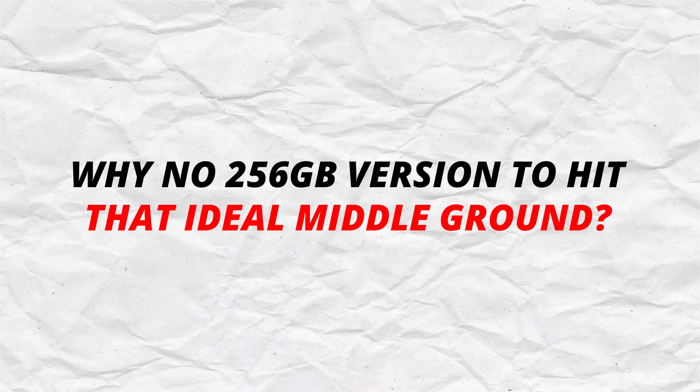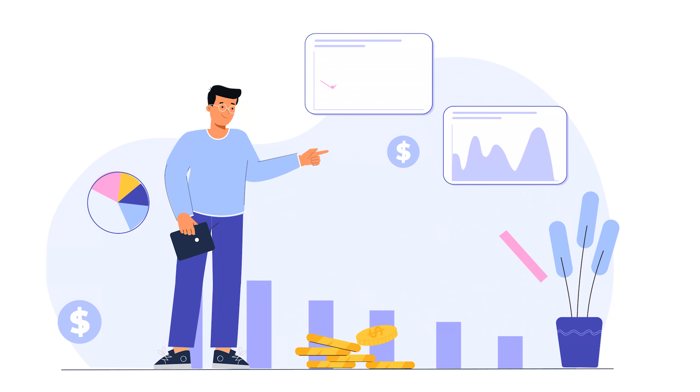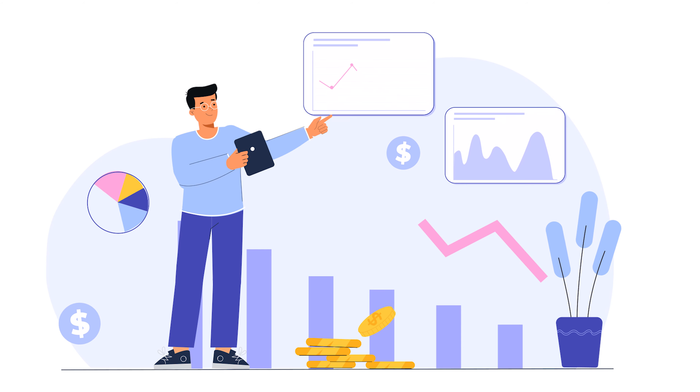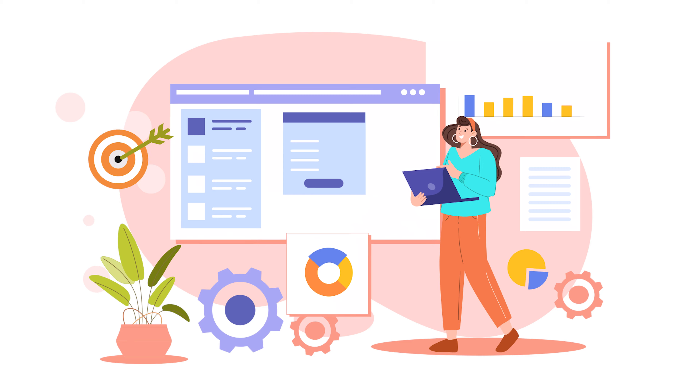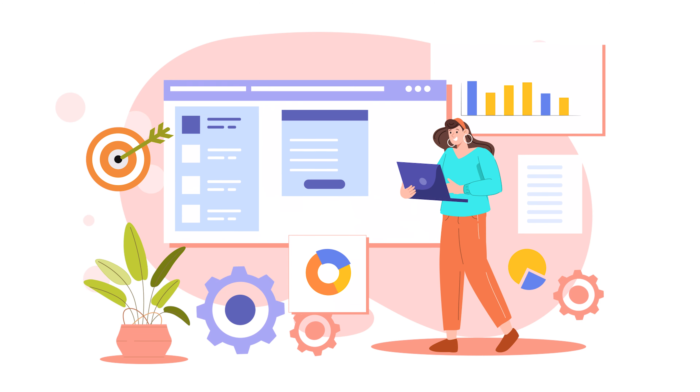So, why no 256GB version to hit that ideal middle ground? Some believe Meta wants to upsell customers to the pricier 512GB unit to increase profit margins. But Meta claims the two-tier approach actually simplifies manufacturing and inventory management.